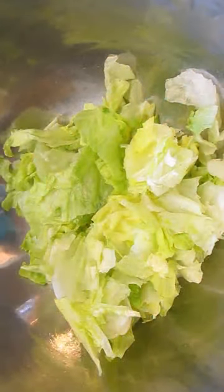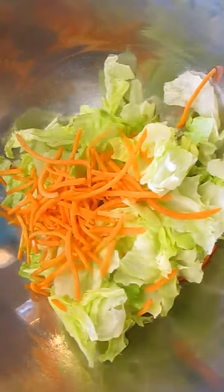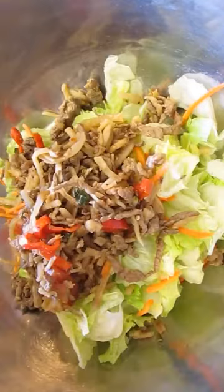Like any salad, start out with lettuce and add some carrots. I'll be adding the Lomo Saltado mixture, which has beef, bell peppers, tomatoes, onions, and cilantro.